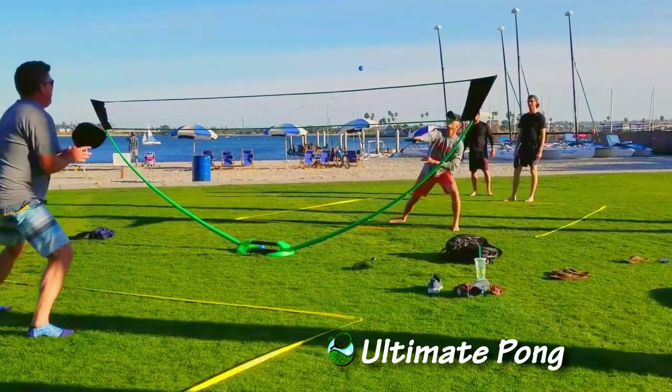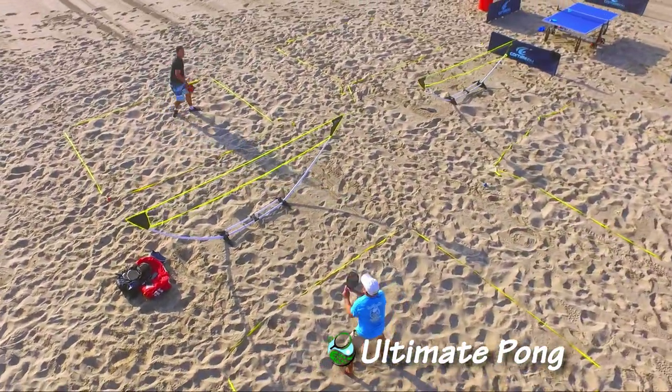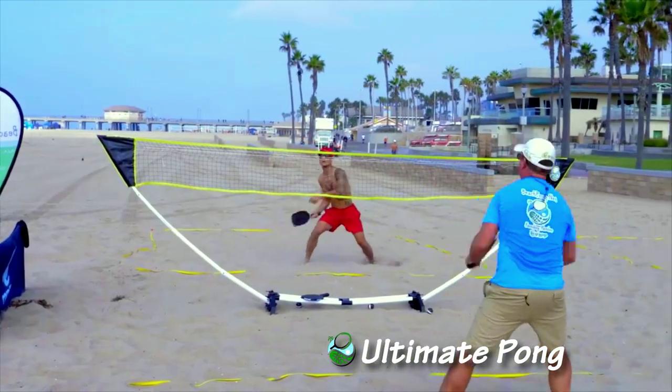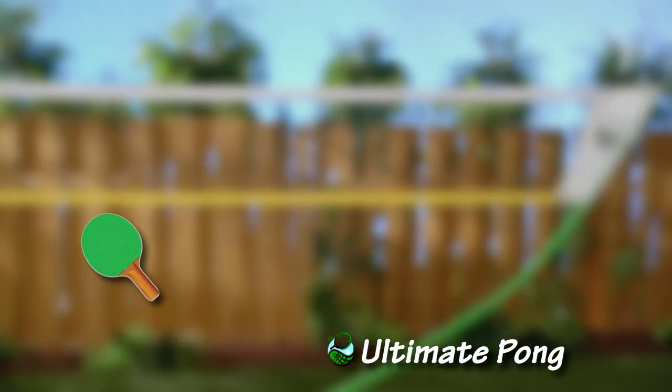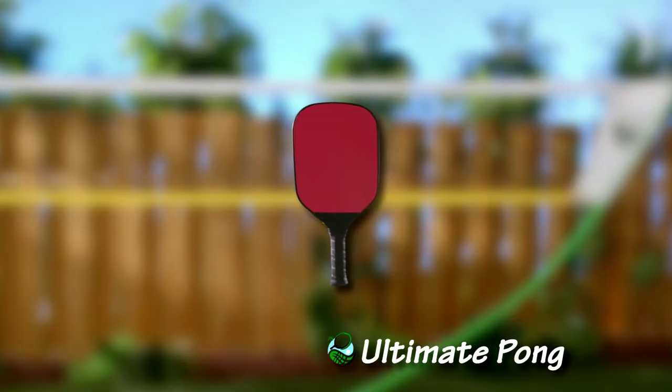Ultimate Pong is the popular game that everyone's talking about. From world-class athletes to beginners, everyone loves it. It's great for family fun, or even for the serious sports enthusiast. It's like ping pong, tennis, badminton, volleyball, and pickleball all rolled into one.